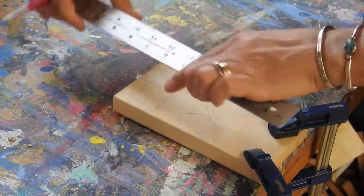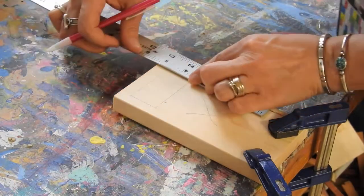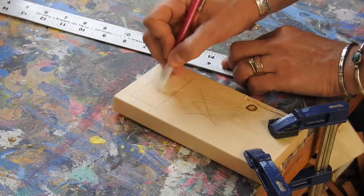Say I decide I'd like to have this area carved out. And then I want to get rid of this.